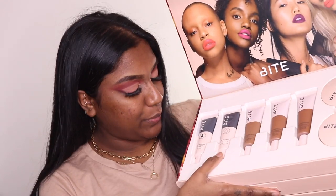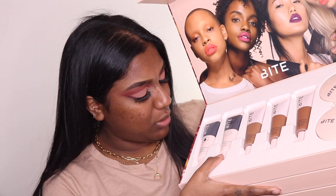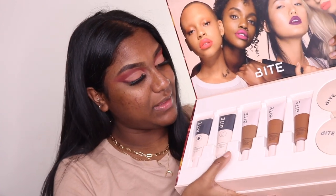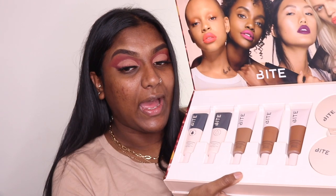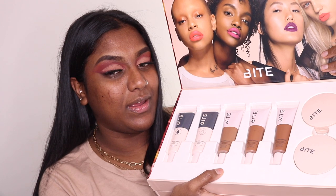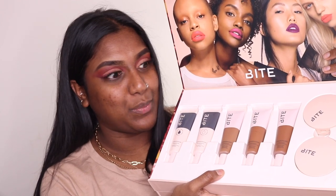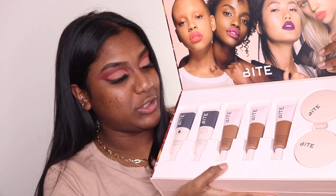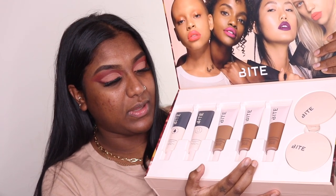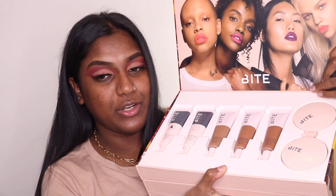So as you guys can tell, we have two primers — one for normal to dry skin and one for normal to oily skin. As we all know, I'm really oily, so that's the one I'm going to be using today. We also have three foundations, some powders, and just for fun, some lipsticks too.